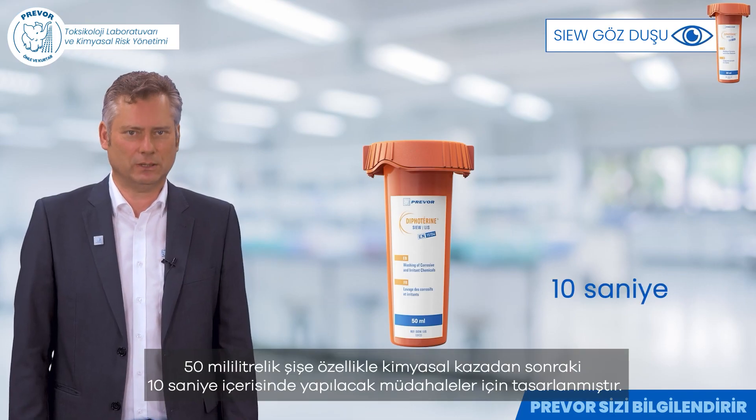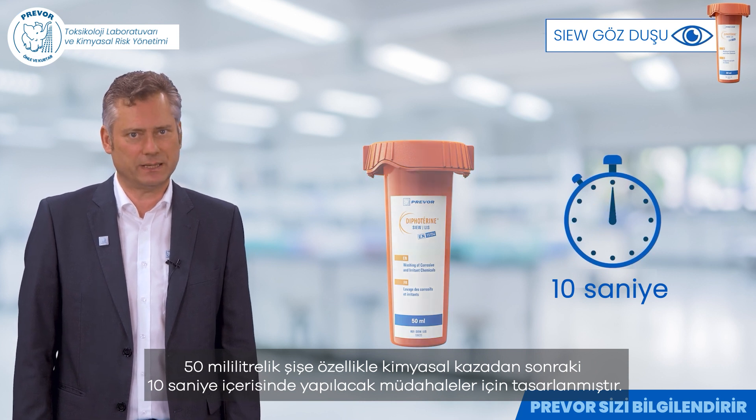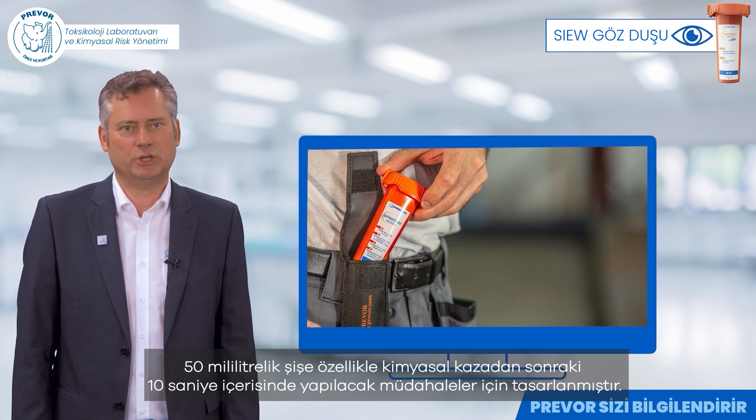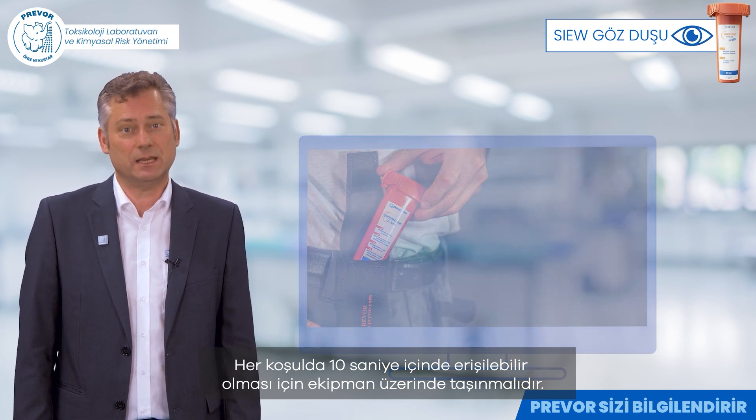The 50 milliliter bottle is specially designed for interventions within 10 seconds after the chemical accident. It should be worn on the equipment to be accessible in any circumstances within 10 seconds.